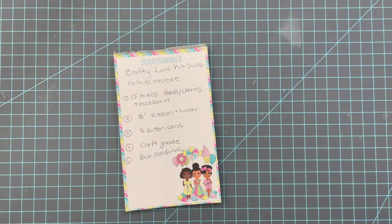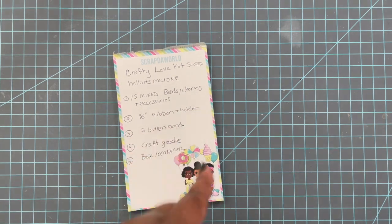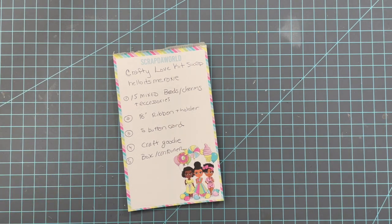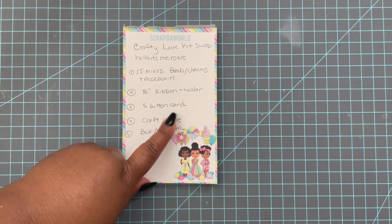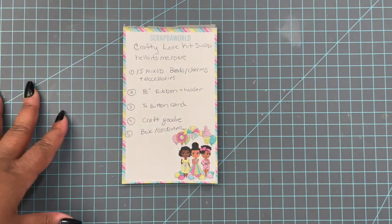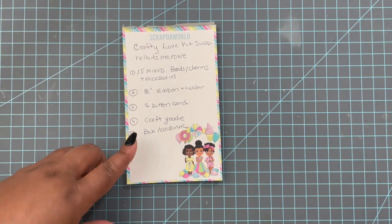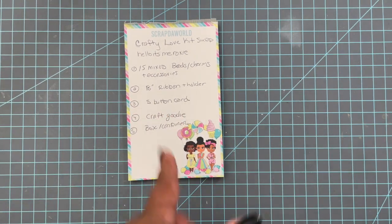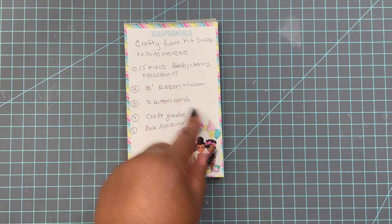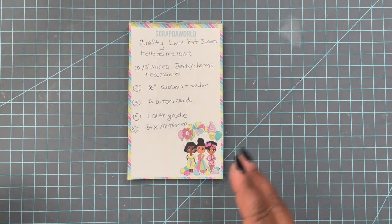All of it had to coordinate with your theme — whatever paper you chose. You'd give 18 inches of ribbon, and the ribbon had to be on a card of some sort with decorative elements — not just thrown in there. You also had to have a button card with different buttons, decorated as well, plus a crafty goody. The container was also part of the swap — everything you sent had to fit in it: your beads, ribbon, button card, crafty goody — and you had to decorate the box.